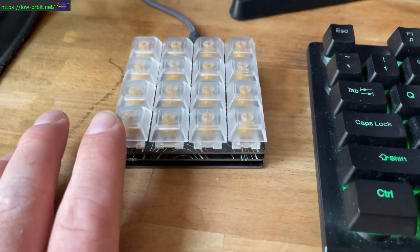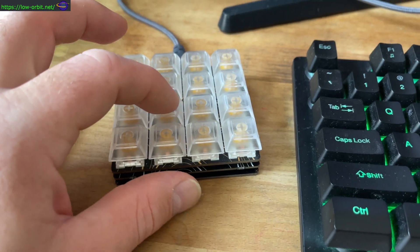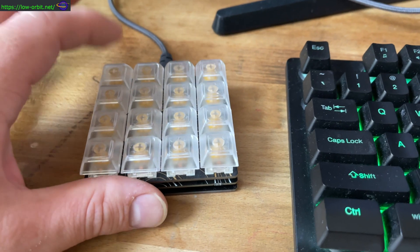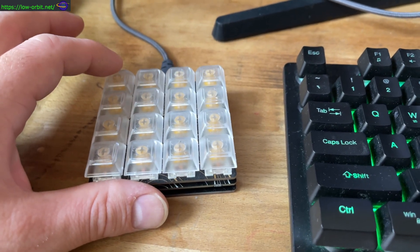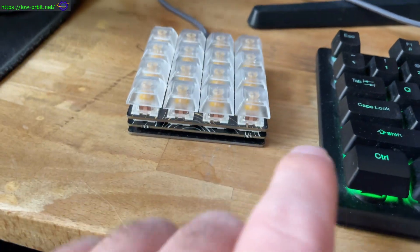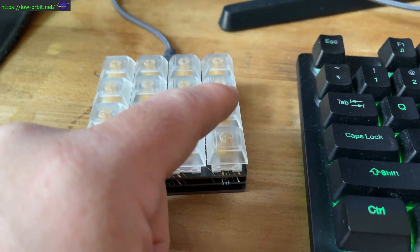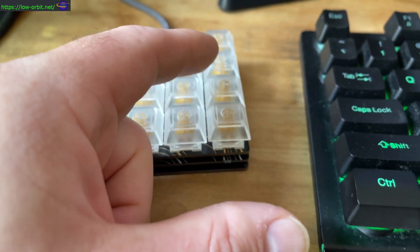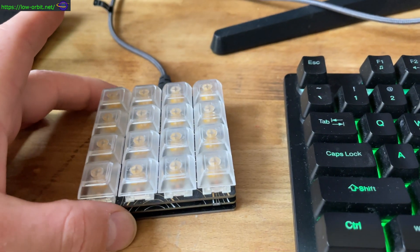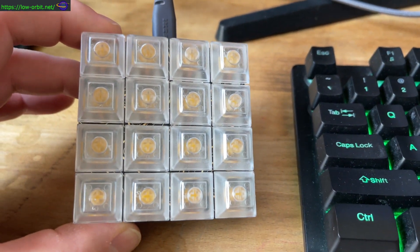So I have copy, cut, paste, select line, select all. This one will paste a set of HTML tags. This one pastes the corresponding closing tags. I've configured this one to paste a password for something that doesn't necessarily need to be secure, but it's a long password that I just type a lot — so I push this button and it just types the password out for me. The others I haven't configured yet, but you can set these up to do pretty much whatever you want.